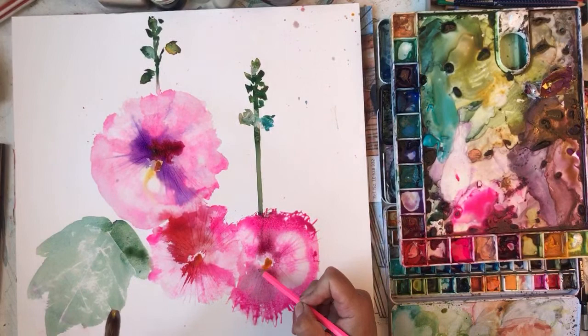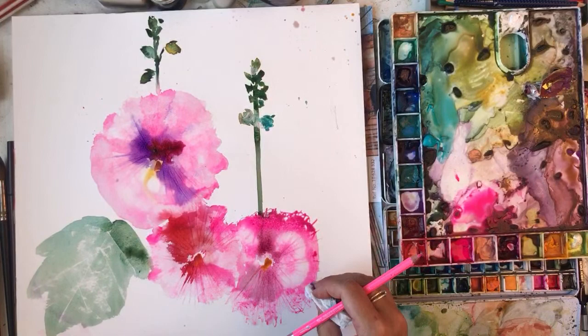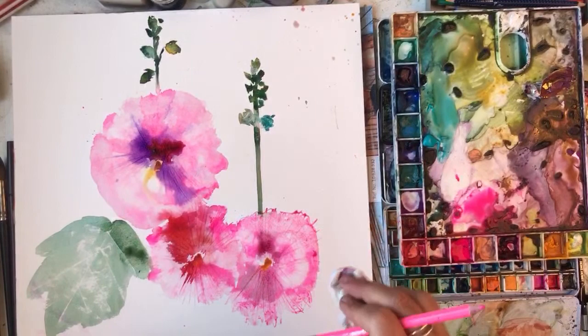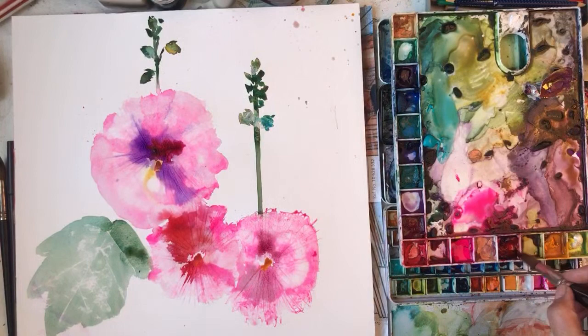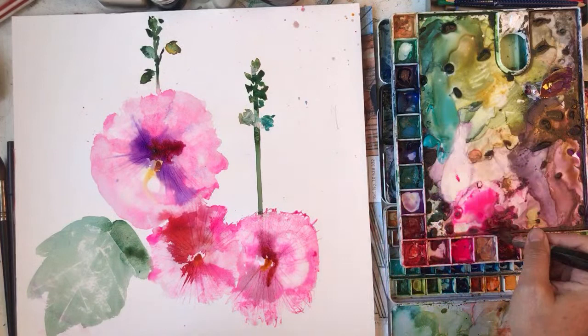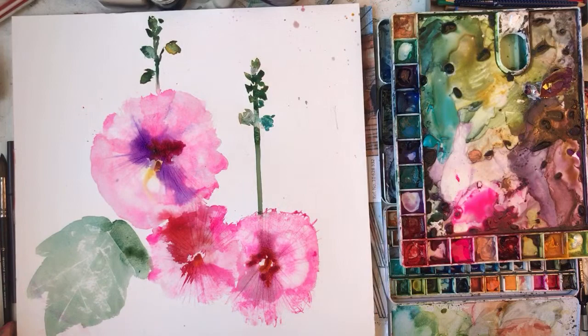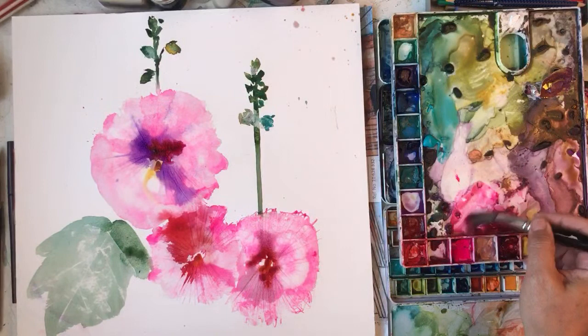We'll come in and do the centres a bit more when they're drier. I've got a beginners class on my mitzypaints.com - it's quite old so the video quality isn't HD or anything, but I think it's a good beginners course. And also if you want to learn how to paint, my Poppy masterclass is quite good as well. I've got lots of classes.